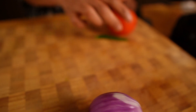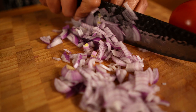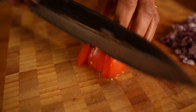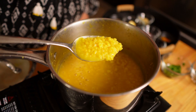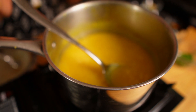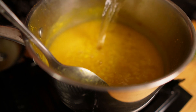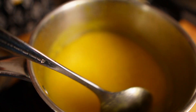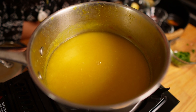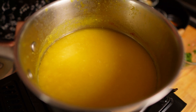Let's prep the onion, tomato, and green chili. I will finely dice the onion and also finely dice the tomatoes. Now you can see my dal is nicely softened. I want it to be a little liquidy so I will add some more water. I will now boil it for another one or two minutes so it will thicken up to the perfect consistency I'm looking for.